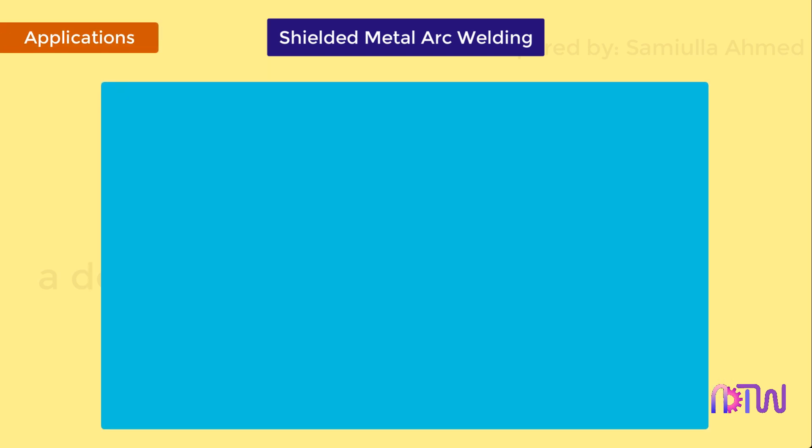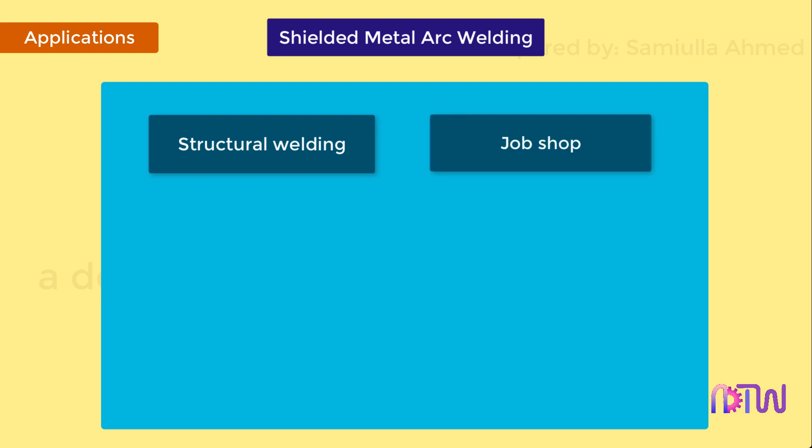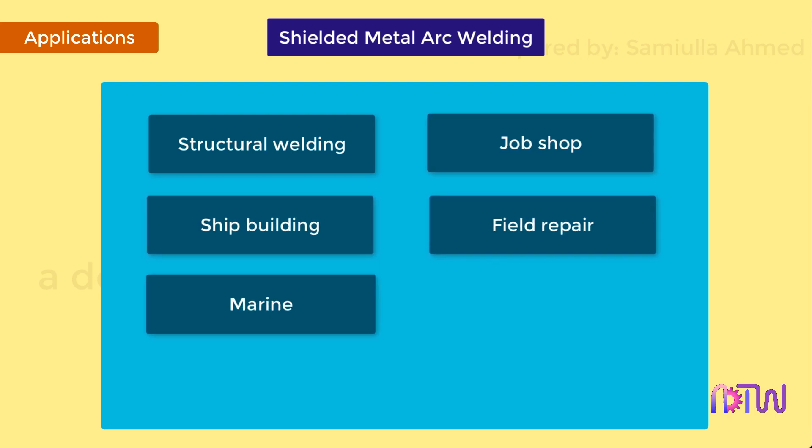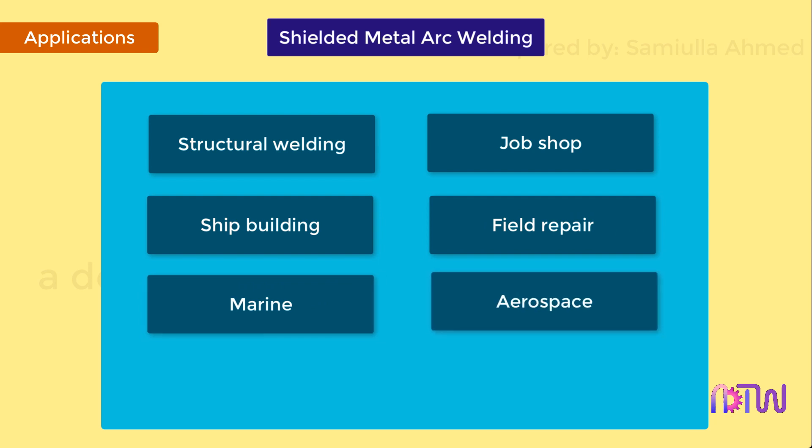Applications: This process finds its application in structural welding, job shop, ship building, field repair, marine, aerospace, and nuclear industries.